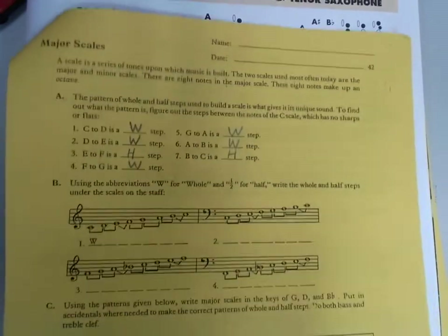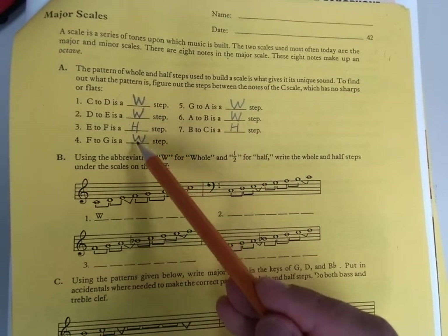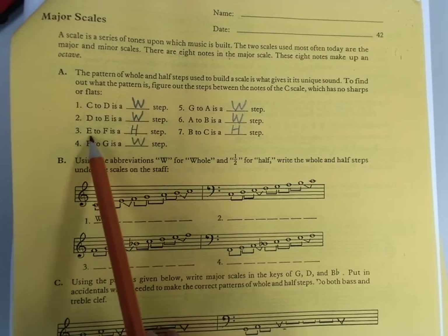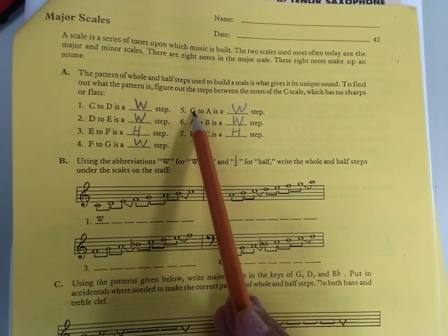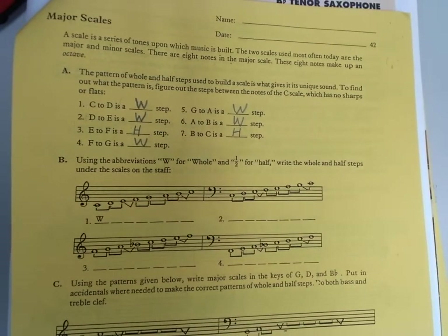The pattern of whole steps and half steps for a major scale is: whole, whole, half, whole, whole, whole, half. That means from the first note to the second note is a whole step. The second note to the third note is a whole step. The third note to the fourth note is a half step. The fourth note to the fifth note is a whole step. The fifth note to the sixth note is a whole step. The sixth note to the seventh note is a whole step. And the seventh note to note eight is a half step.